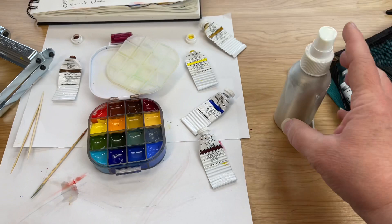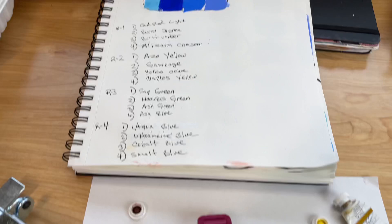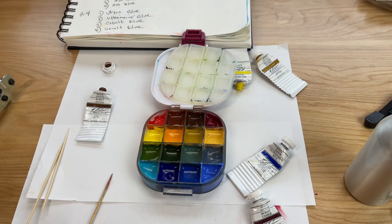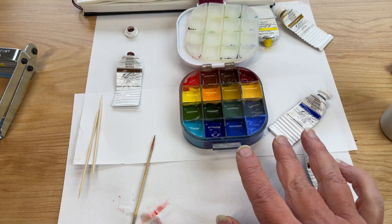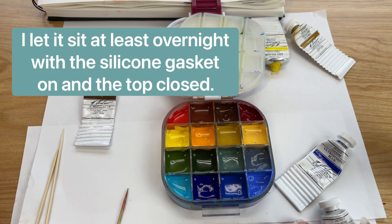So there it is — nice, neat, and clean and ready to go on my next plein air adventure. One other thing I forgot to mention: when you fill this, you do not want to overfill your wells because you will make a mess of your silicone gasket and things will spill over. Also, when I refresh it like this and my paints are very wet and juicy, I let it sit for a little bit before I tip it. I let everything settle and gel up before I put it back in my plein air box and carry it around. Ideally, I do this a day or two before I have a plein air painting trip planned so that everything can just sort of settle.